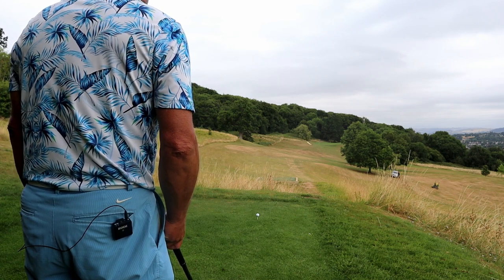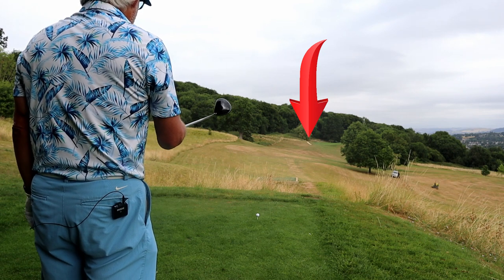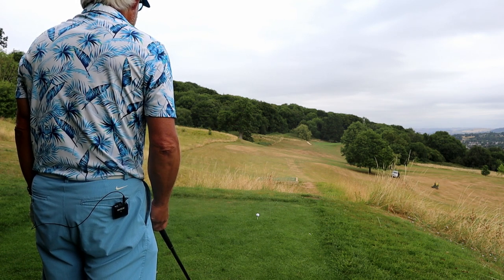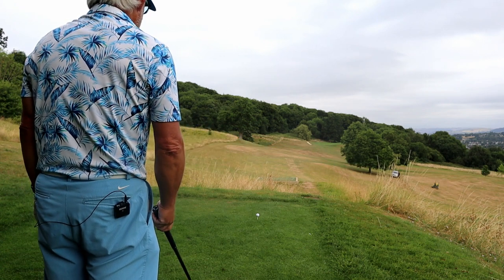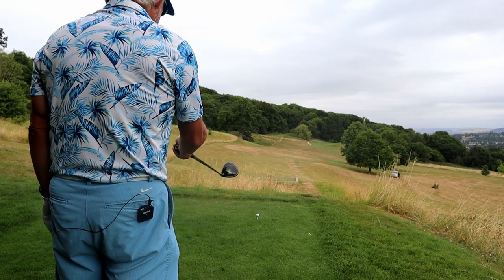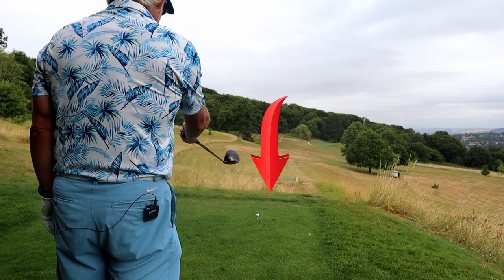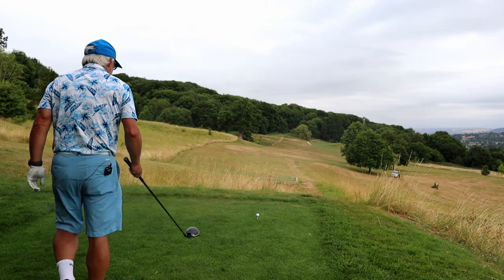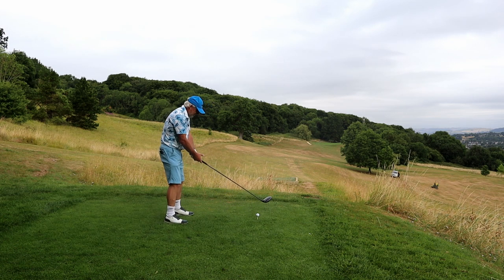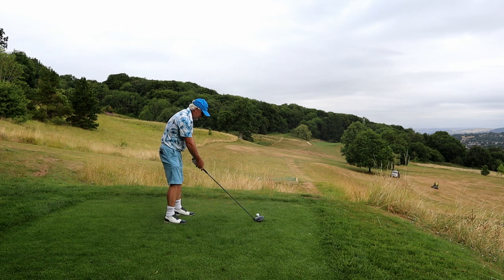Now I need a target. My target is going to be the end of that path you can see in the distance. I'm on the right side of the tee because I normally hit a fade. The ground here goes left to right, so that really suits my fade. So I'm aiming in on that target. Next thing I do is I draw a line back from that target, back to my golf ball, and I pick something up here in the foreground. Now I'm going to point my club at it.